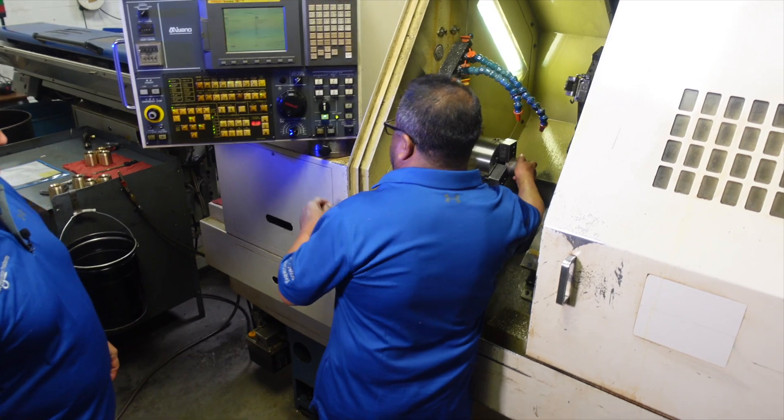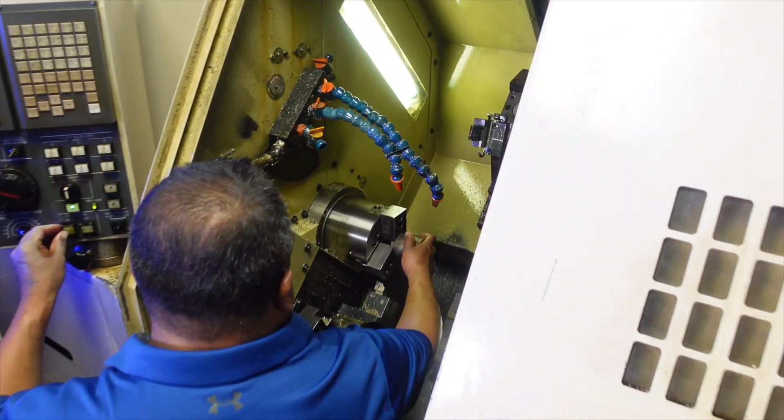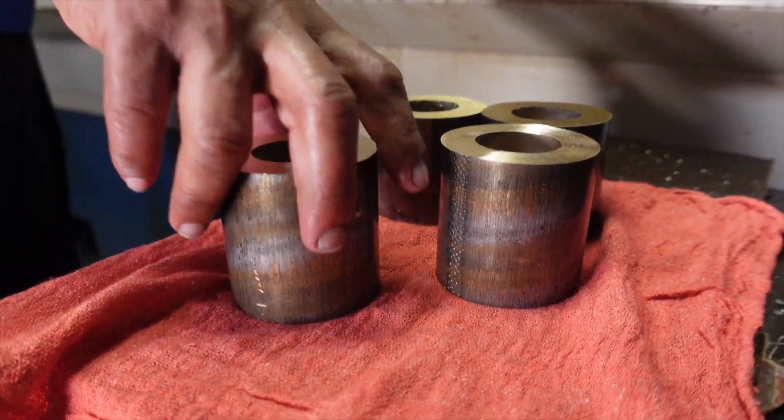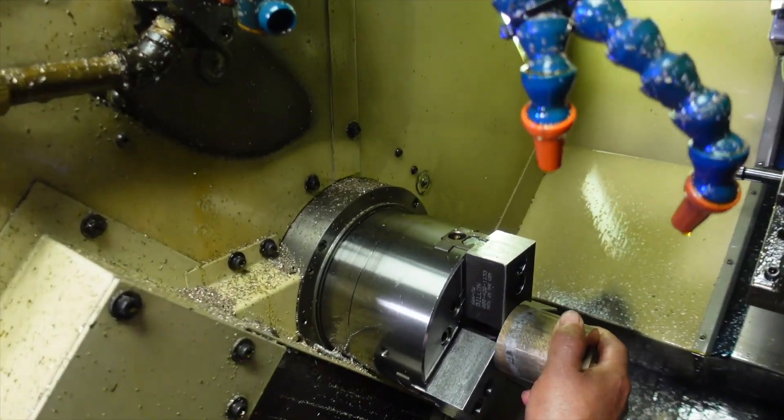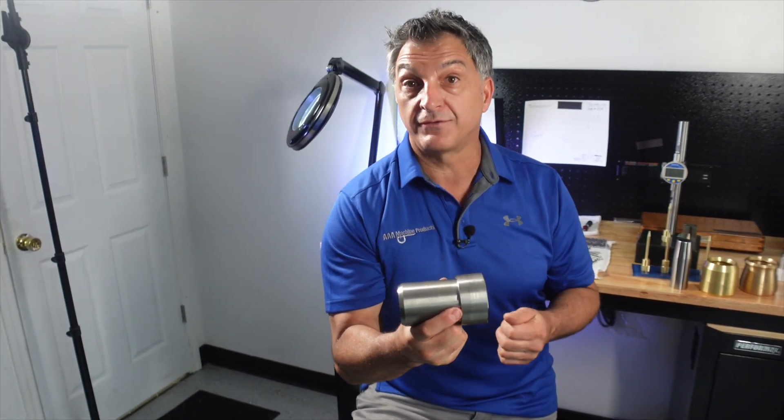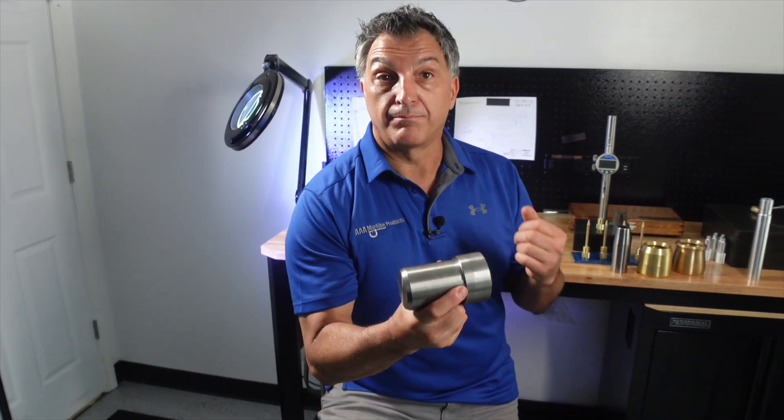This part is done in one operation. Our fixed headstock machines have twin spindles and twin turrets and can produce parts, transfer parts, perform back working operations, live tooling, and can complete parts as well as our Swiss machines.